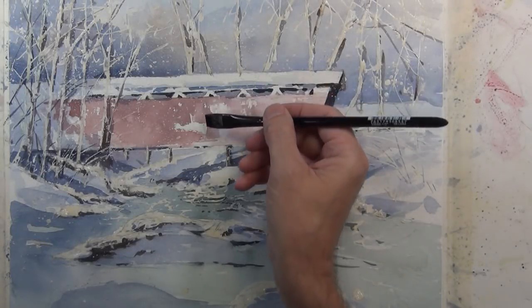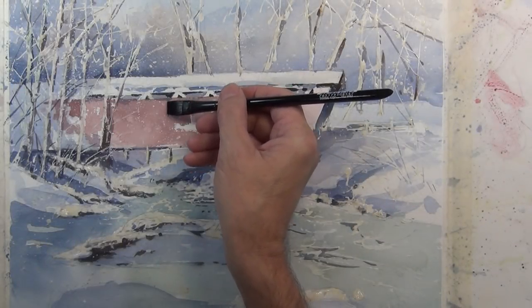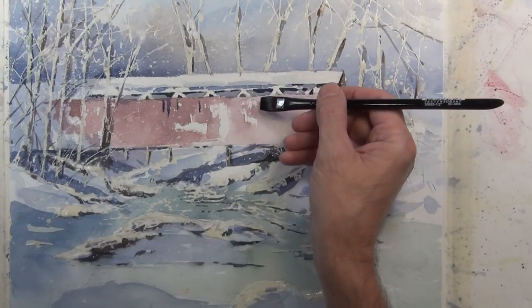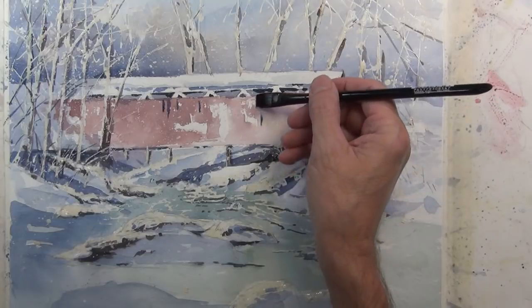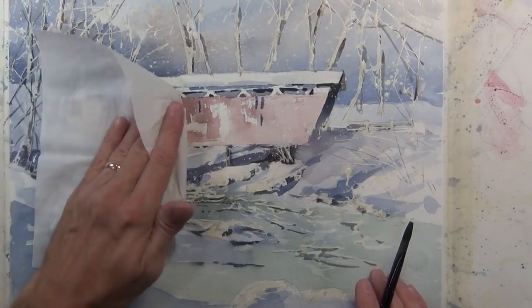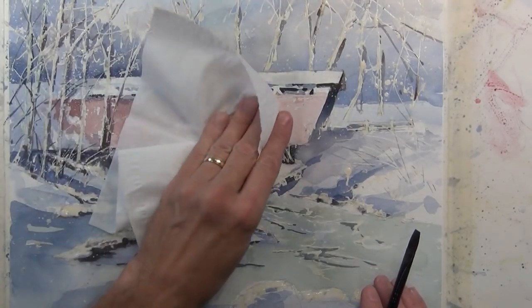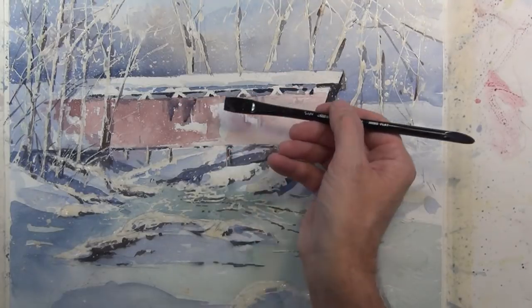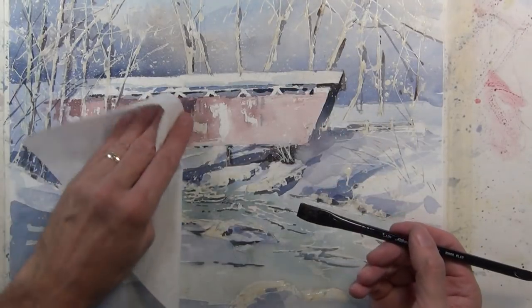I want to give a little more indication of what's going on on the surface of this bridge. As I said, I don't want to use a lot of dry brush, so I'm just giving the indication of some boards and softening those up — just a light indication of the boards and panels that make up this bridge.